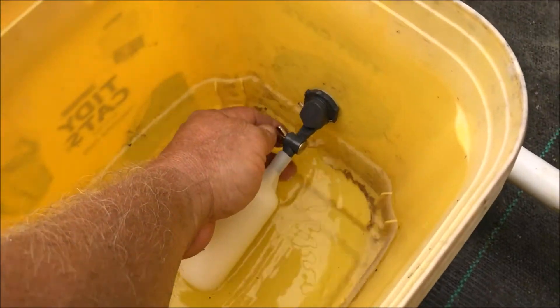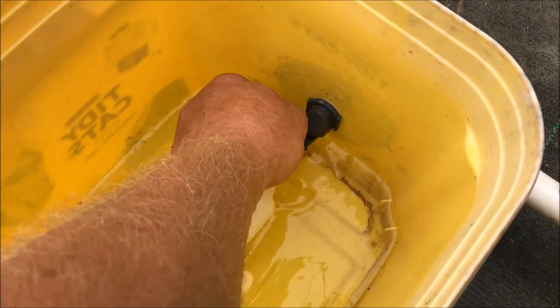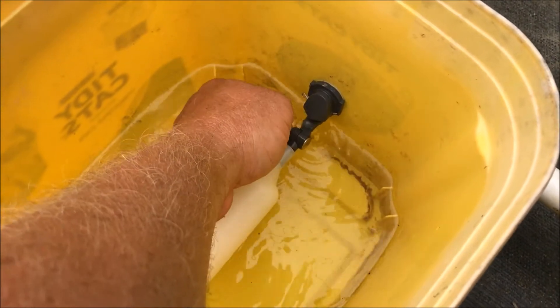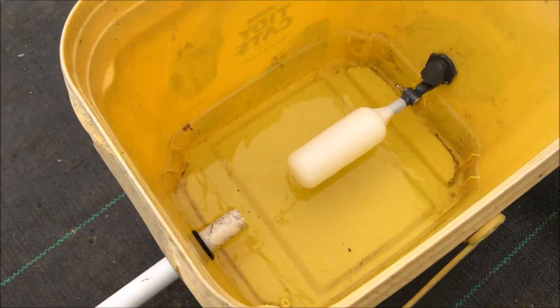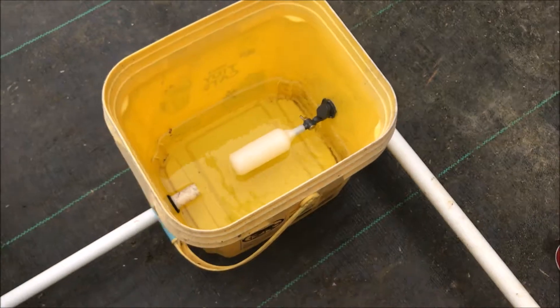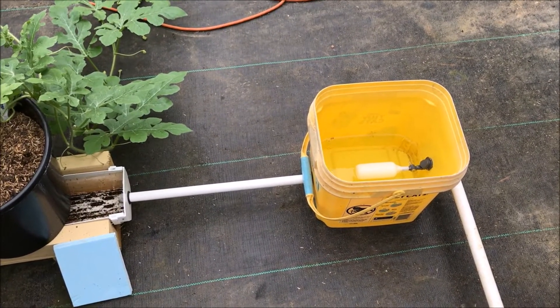I'm going to adjust that by turning this wing nut here and moving this up and down. God bless — y'all go plant some dirt and we'll see you next time.